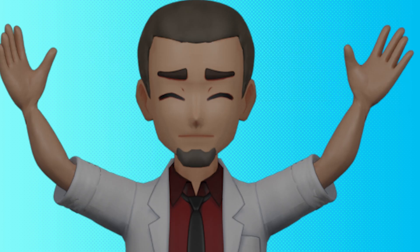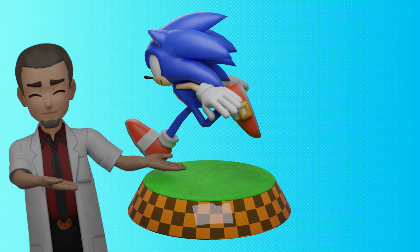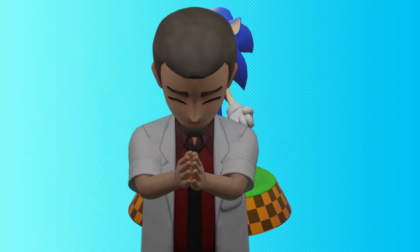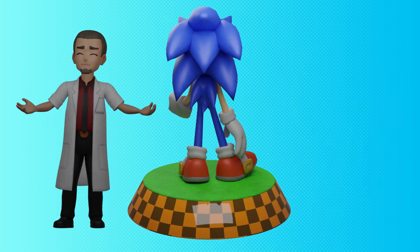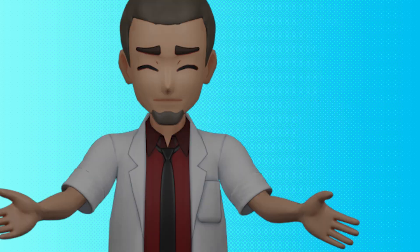And with this, Sonic is completed. Holy cow, it's been quite a journey. Hopefully you picked up a thing or two along the way, or maybe found something helpful. Thank you for watching. If you want to check out the final finished model, we have it posted up on our Patreon for free for everyone. Thank you again. Stay safe. I love you all.